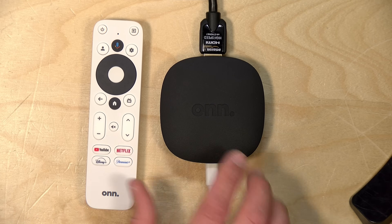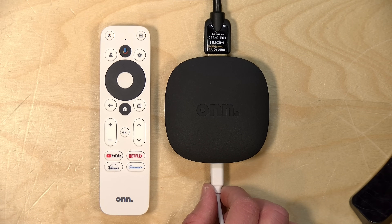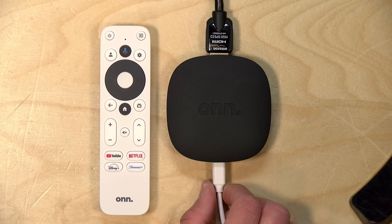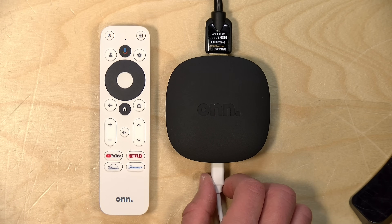Hey everybody, it's Lon Seidman. A bunch of you wrote in asking me to pick up this new Walmart Google TV box. It just popped up at my local store, so I was able to grab one, and I got it running here on the desk. This is a $20 4K HDR streaming box running with Google TV, and it costs half of what Google's Chromecast 4K costs — and it might be something some of you find value with.